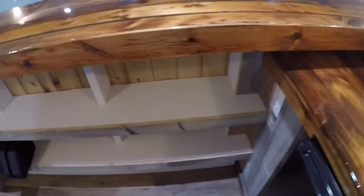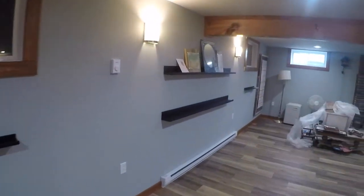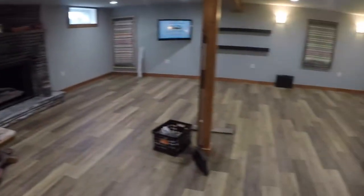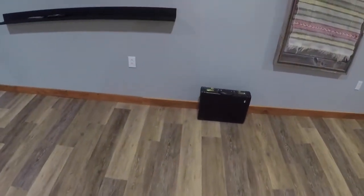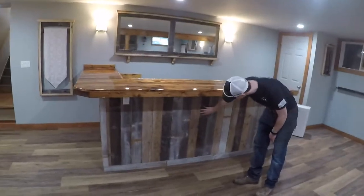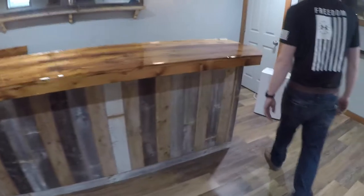We got some shelving in here. All in all this room came out really nice. Did the sheet rocking and everything, new flooring put down — it's a resilient vinyl floor because it's a little bit damp down here at times. We didn't want a wood floor that was going to get all chewed up by it.